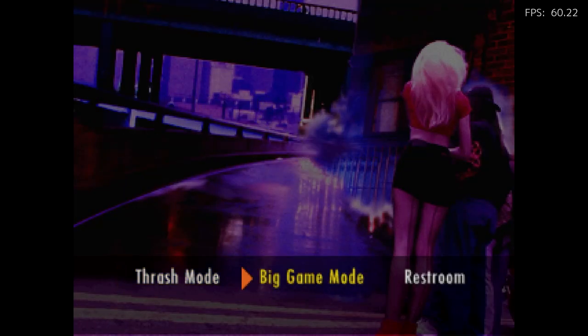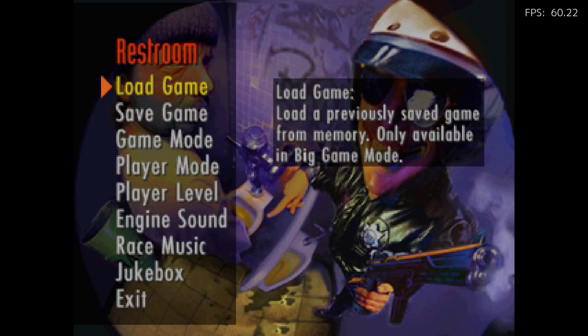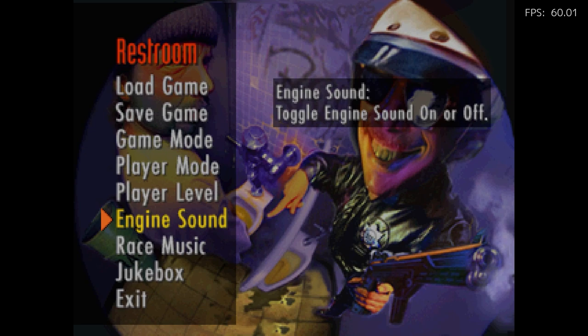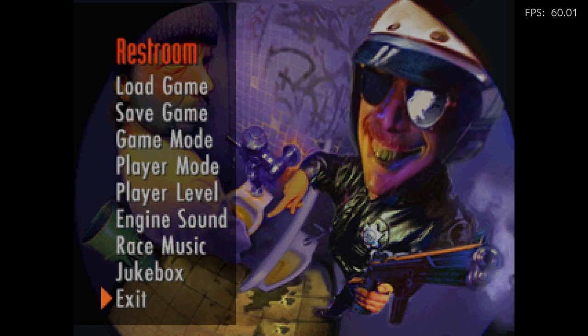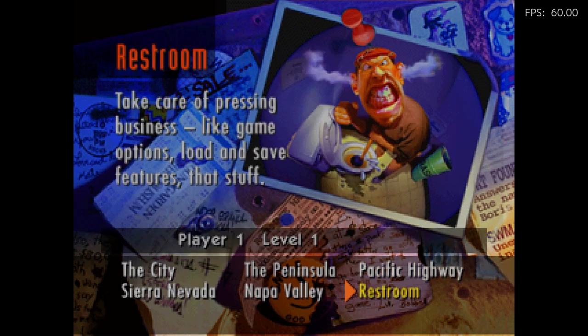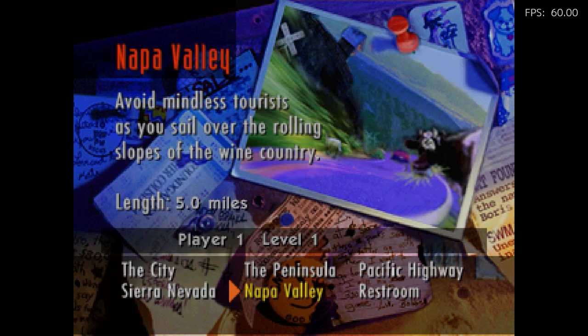Another game: Road Rash. Speaking of which, this is another great game. I have to mute this part because the soundtrack is a lot of Soundgarden and some great grunge music. I do want to show you — you can actually turn the engine sound off, which is in the options menu, which is cool. The engine sound in this game is very annoying, so it's kind of interesting that they decided to add an option for that.